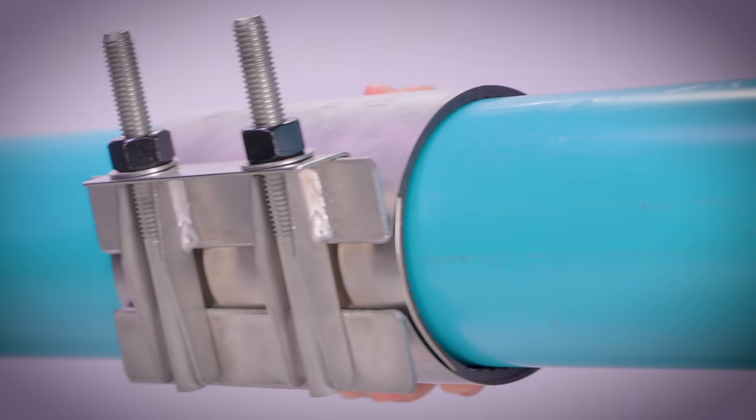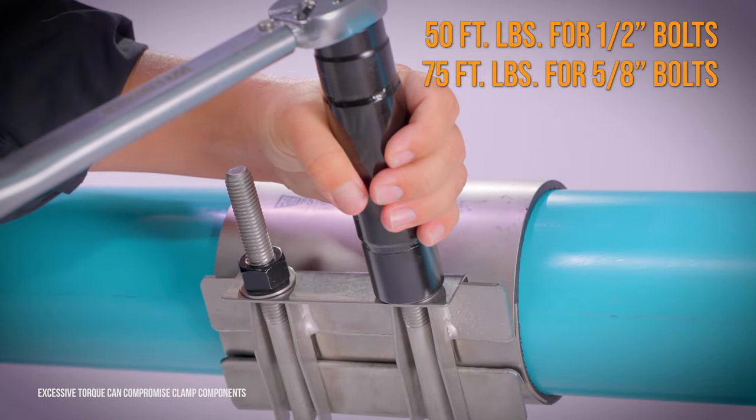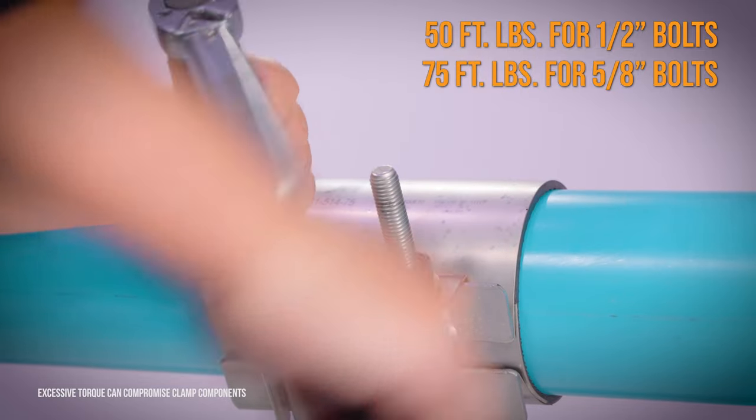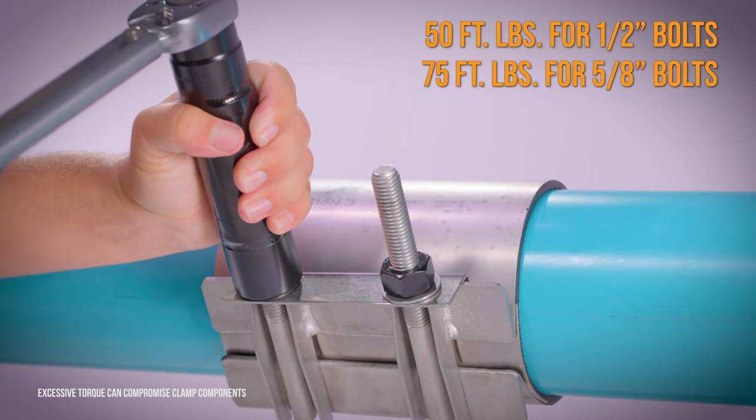With the nuts hand tight, slide the assembly over the break in the pipe and immediately begin to secure the nuts. Tighten all nuts and all sections of multi-section clamps evenly with incremental settings up to the recommended torque.